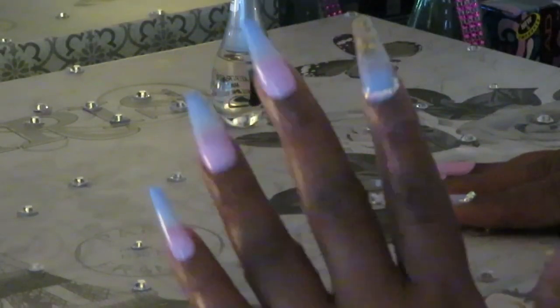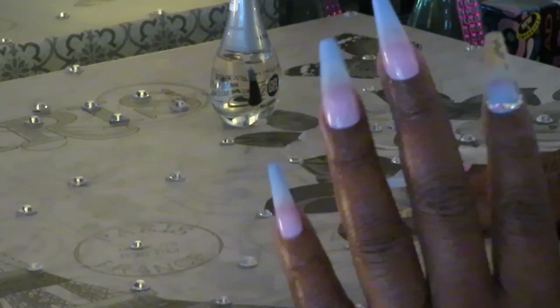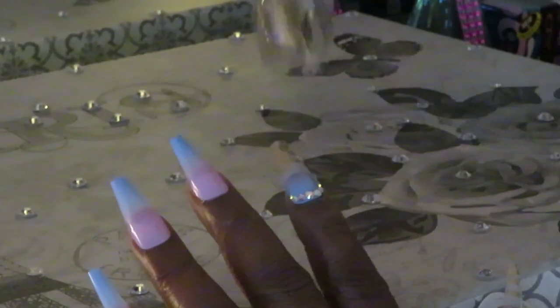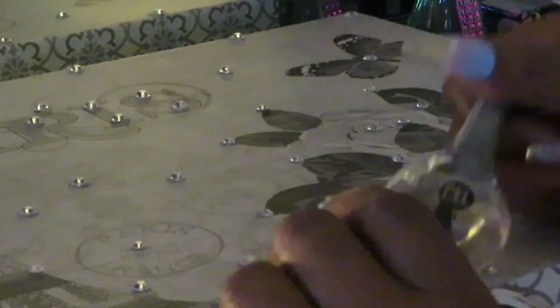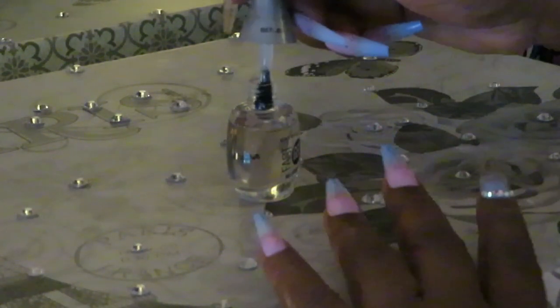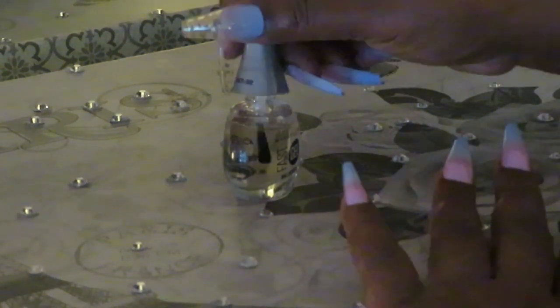Hey guys, I'm back! I've got my nails on and I've decided I'm not going to cut them — they're not that long. I did a little practice run on my keyboard and my phone because I've got to be able to do my job. They came out really, really nice — I love these, they are gorgeous! Stepping my nail game up. Alright, now let me get this top coat open — I live by that top coat. It's what helps my nails last longer.